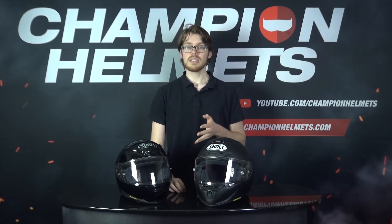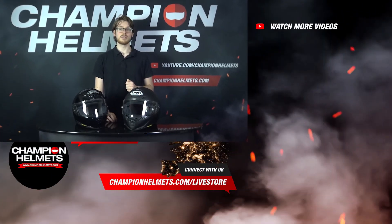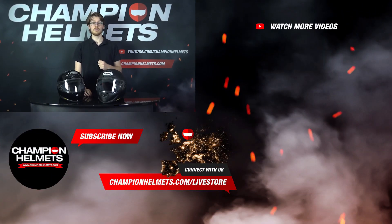So, slightly different helmets, but each shows top quality. Let us know which you prefer down in the comments below, and if you liked the video, please subscribe to stay on top of the newest gear. I'm Sebastian from Champion Helmets, and I'll see you next time.